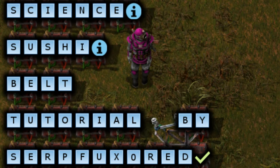Hello, I'm Serp Fucksword. This tutorial will show you how to make a sushi belt feeder for your laboratories. I know there's probably other tutorials out there already — some may arrive at the same result using different methods than what I'll be showing here, and some may use the same solution that I came up with.